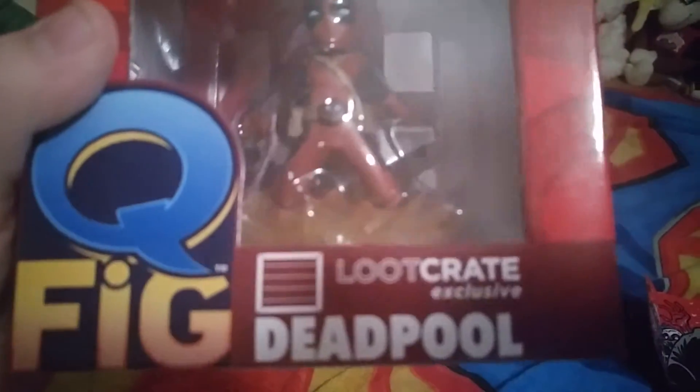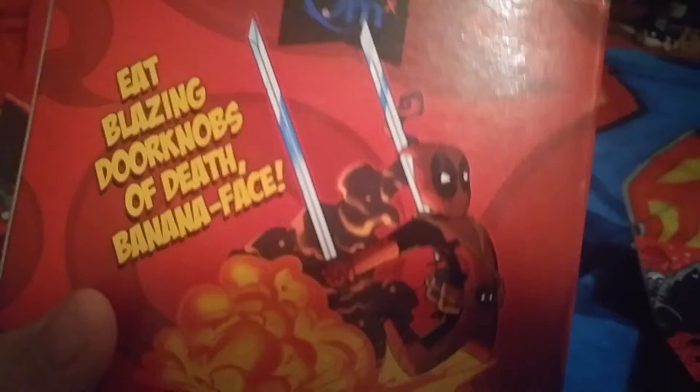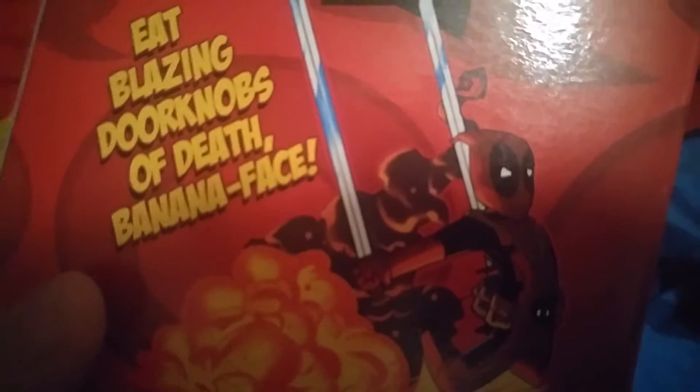Next thing is a Loot Crate exclusive Q-Fig Deadpool figurine. So it's got Deadpool with... here's better — he's like flying away, or getting blown up by an explosive. "Eat Blazing Dorknobs of Death Banana Face."